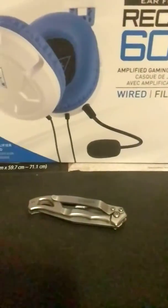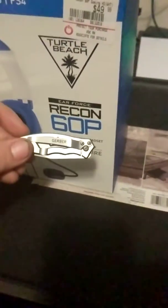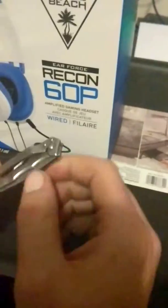It's wired. I also got a little handy dandy Gerber knife for unboxing now.